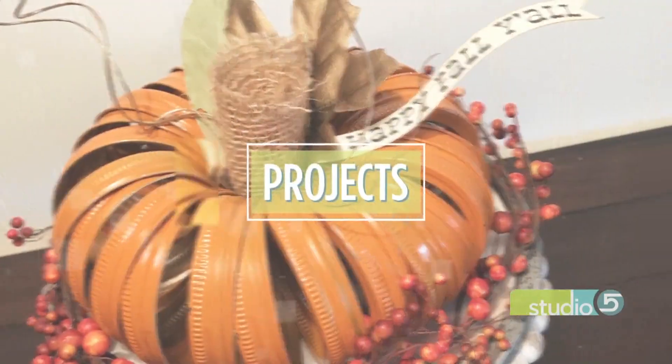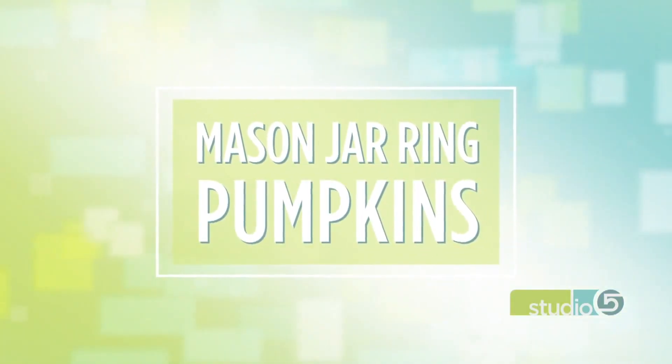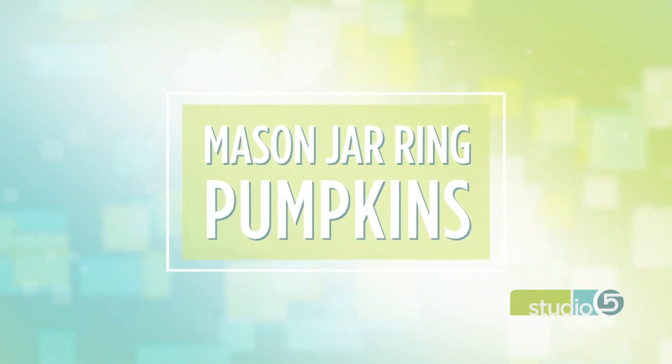But first, a new use for an old thing. Everybody loves a good upcycle. We really love those upcycles here on Studio 5, and this one fits perfectly into your fall decor. You can take metal mason jar rings and turn them into a centerpiece or a decorating accent. It's a project you can do now, and it will last all the way through November.